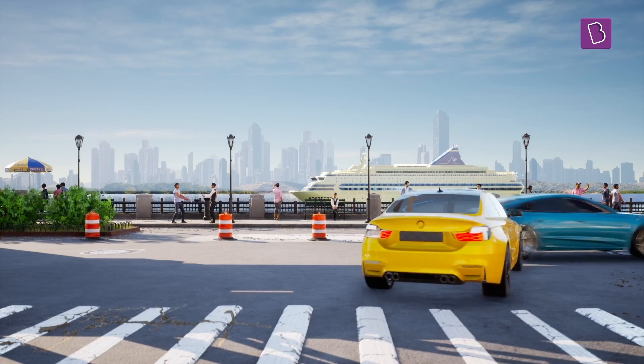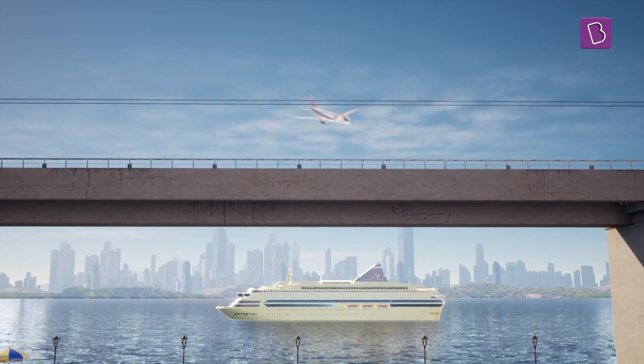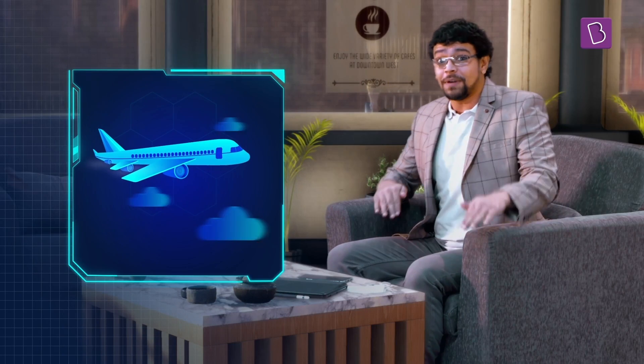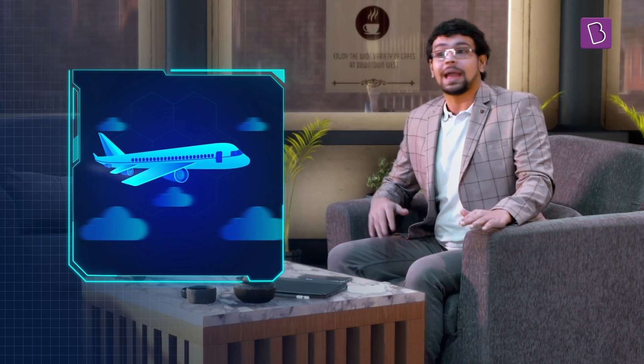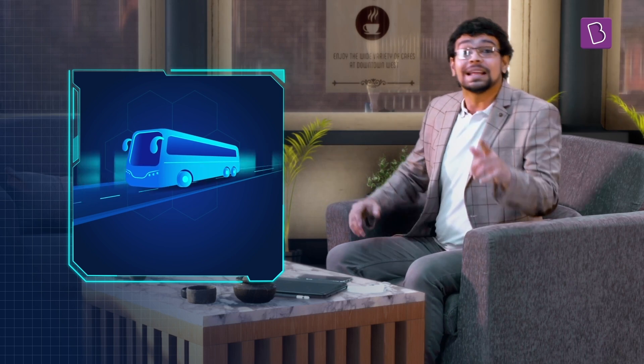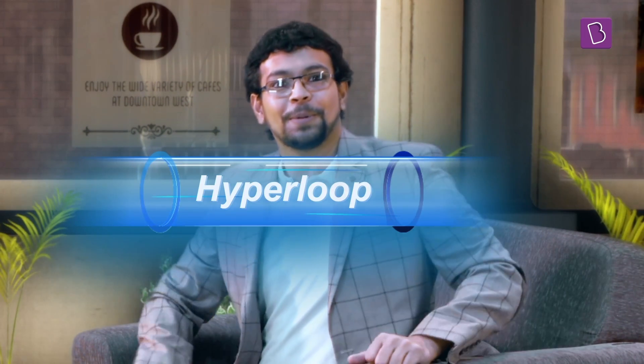Now, to get somewhere far, you have four options today: road, sea, rail, and air. Each with their own pros and cons. Air travel may be really fast, but it's expensive. And travel by land might not be as fast, but it's a lot cheaper. Now, that's where a fifth mode of transportation comes in — the hyperloop.